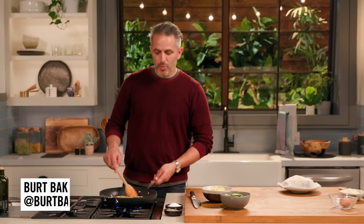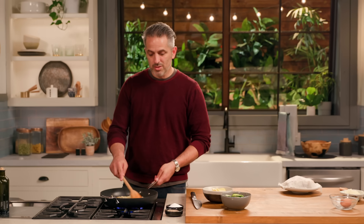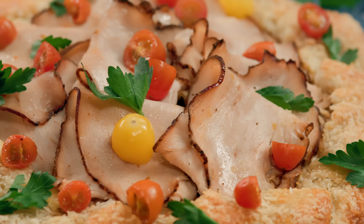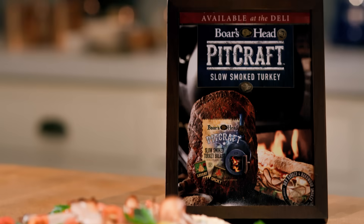Hey guys, Burt Backman, a chef of Santolina over in Beverly Hills and Slab BBQ in Los Angeles.